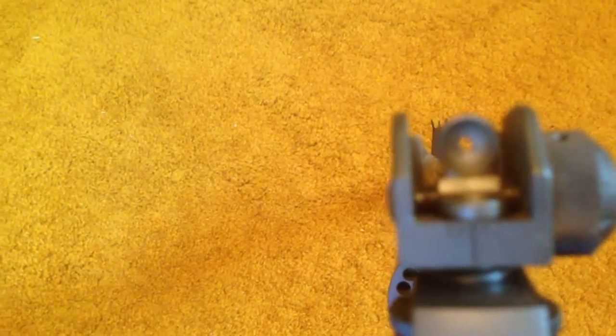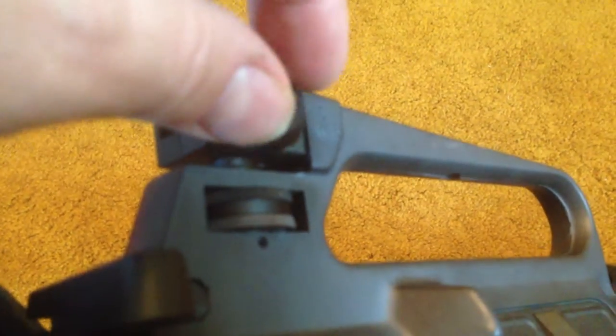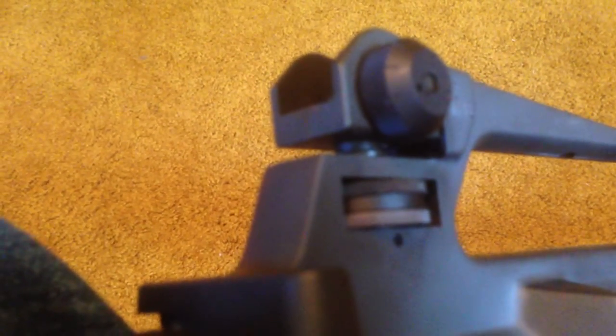This is the American sight for the AR-15. It has a peep hole and this is the long distance one. The sight is also able to flip up for a larger opening that allows for easier target acquisition at close range. The blade in the front is protected by a couple of little prongs on each side just to keep it from getting banged around. You have this wheel and this wheel which allow you to adjust the sight up and down and side to side.